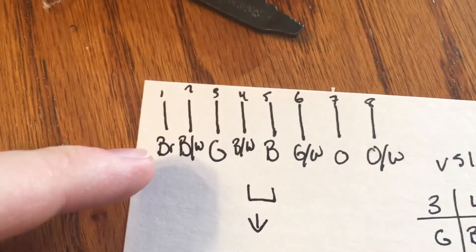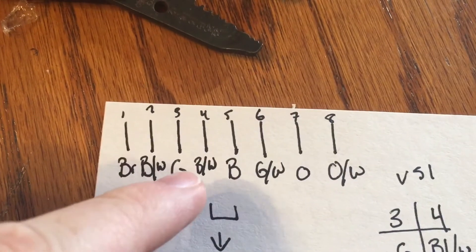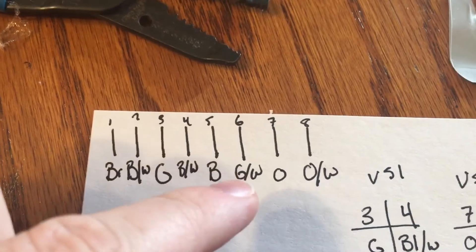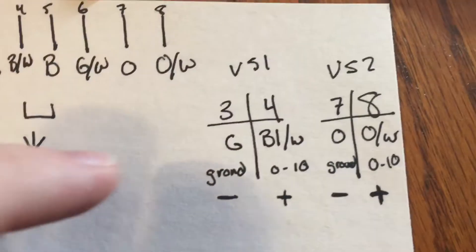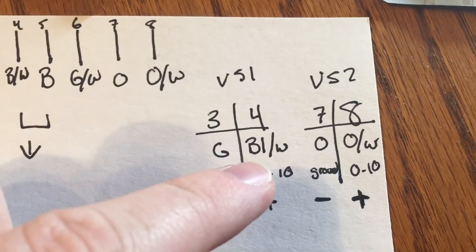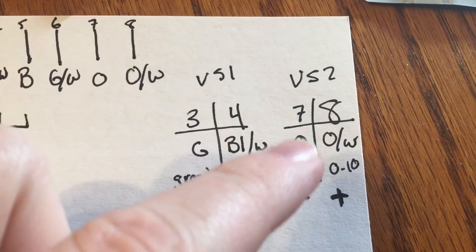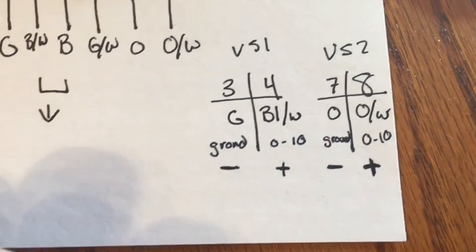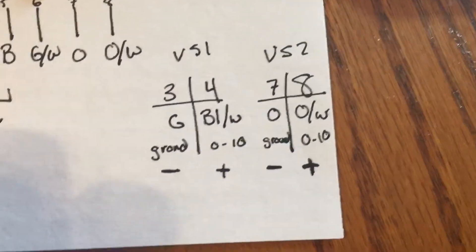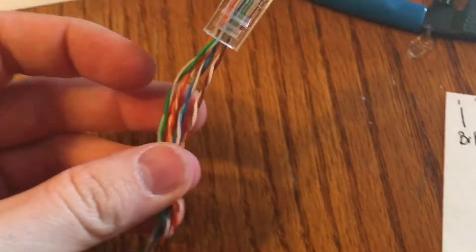I wrote down all the colors: 1 through 8 are brown, brown-white, green, blue-white, blue, green-white, orange, and orange-white. That means 3 and 4 are going to be green and blue-white, and then 7 and 8 are going to be orange and orange-white. It's marked with your ground and your 0 to 10 — basically your negative and your positive. So those are the wires that we're going to use.